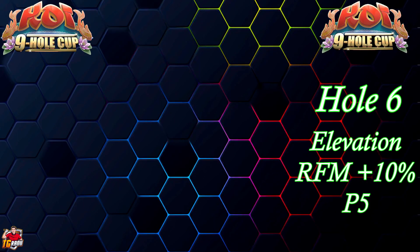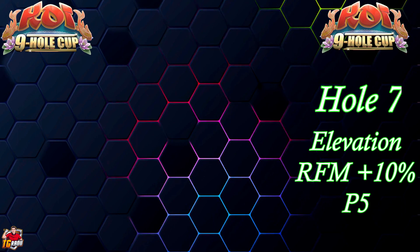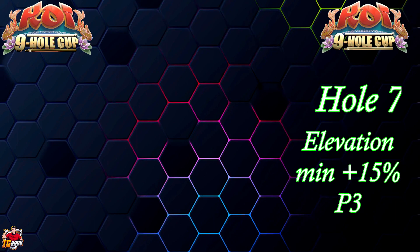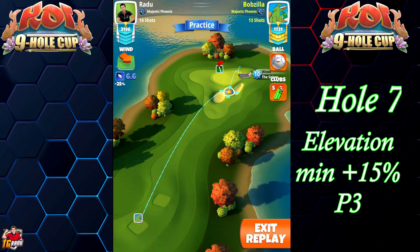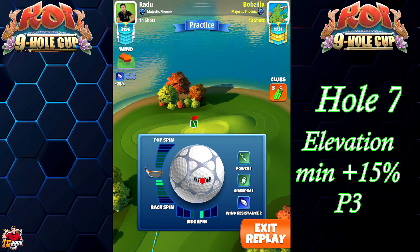Welcome to hole number seven. We're gonna go with the Sniper and the Navigator. We're gonna place our spin set, which is two back and one right.